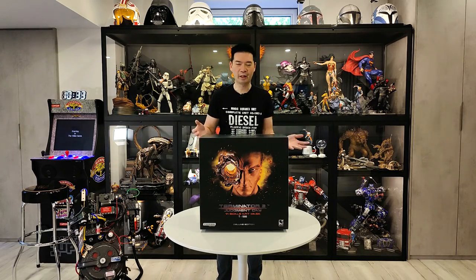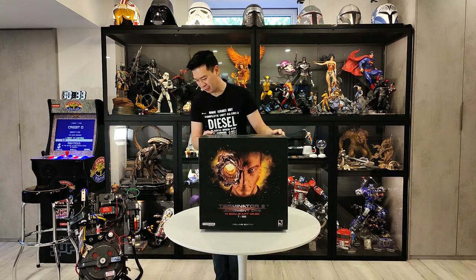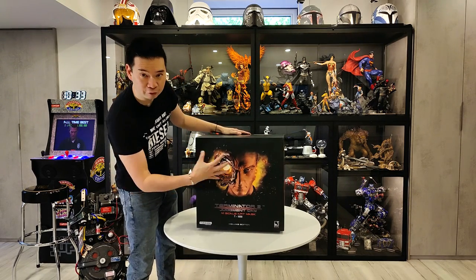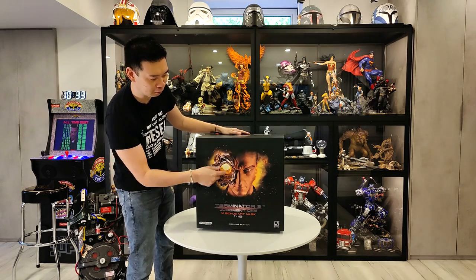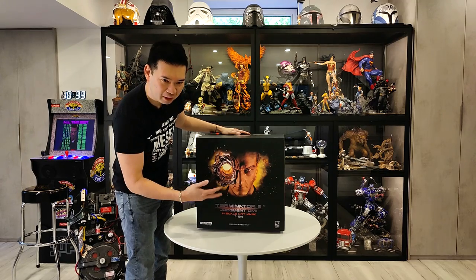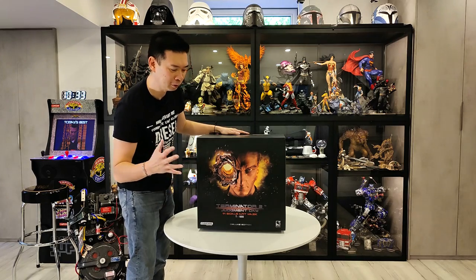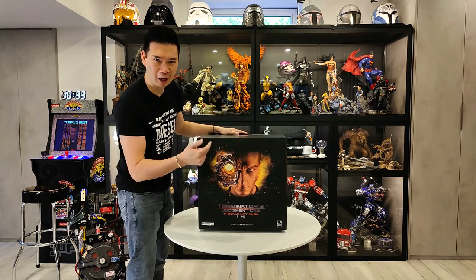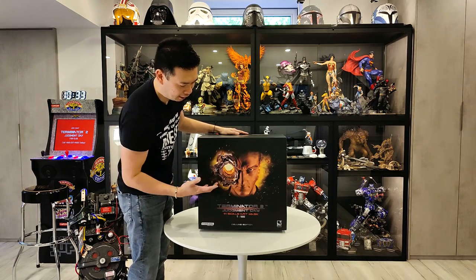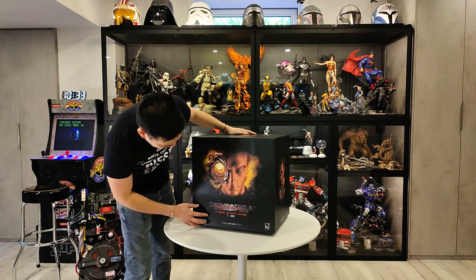We got it out of the box — it was a very slow but steady process — and we have the art box here. I got the color version. It's not accurate to the movie because he was more all liquid metal when he got shot in the face. But it looked cool because for a statue, when it's all chrome, that's just a cop out. I want to see all the detail in the paint — the eyes and their craft, the artist's craft.